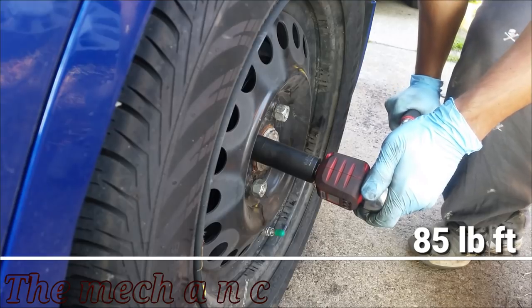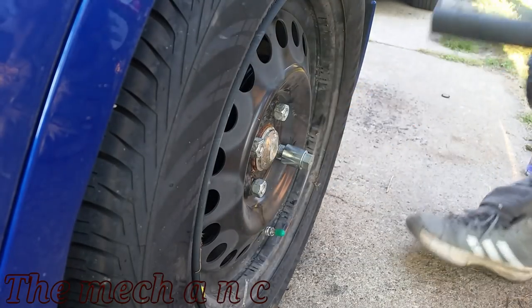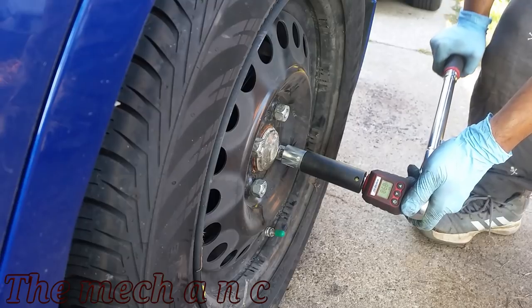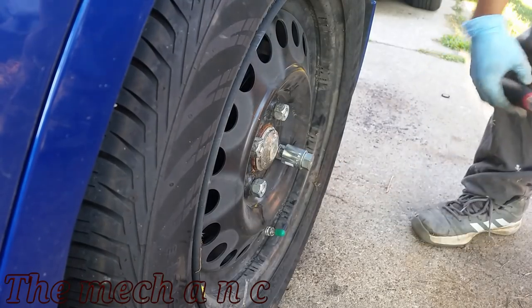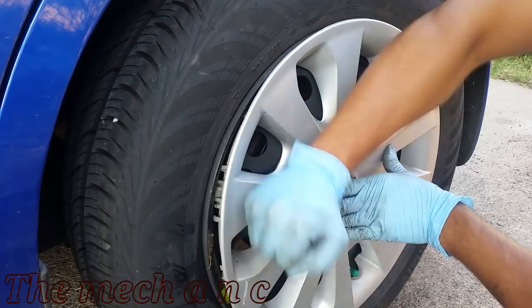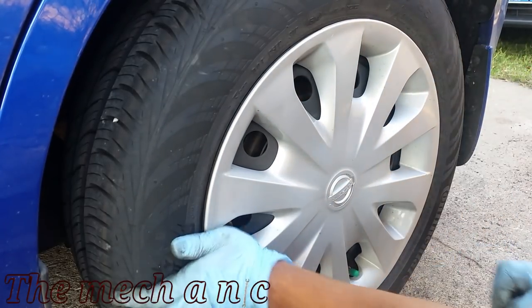That's pretty much it on how to get your rear brakes done on the Versa Note. I highly recommend before you get in the car and start driving, take it a short distance — move it back and forth — and really make sure everything is okay, because brakes are nothing to play around with. After watching this video, if you don't feel confident doing a job like this, please just take it to a shop and let the professionals get it done. There's no sense in getting into any type of accident because of this.